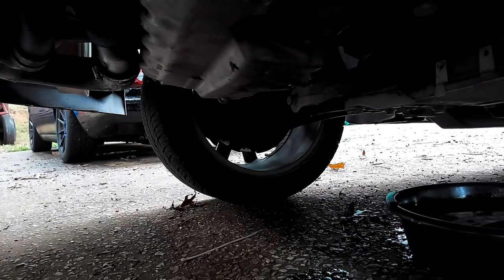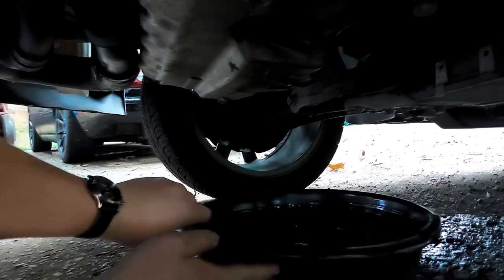Make sure you torque it down and try not to drag everything out and make a huge mess.